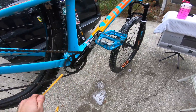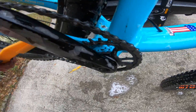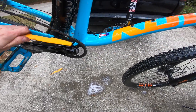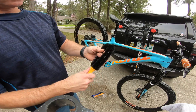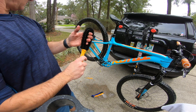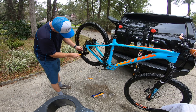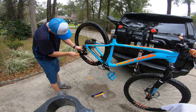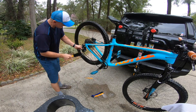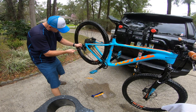Let's try this brush right here — oh yeah, all that schmutz coming off. This other piece looks like something we can use for the rear derailleur and the derailleur wheels. Let me use this for the derailleur wheels and the derailleur too.